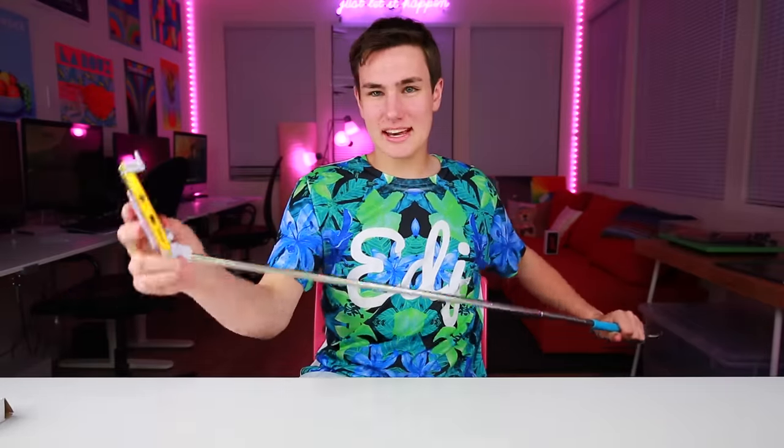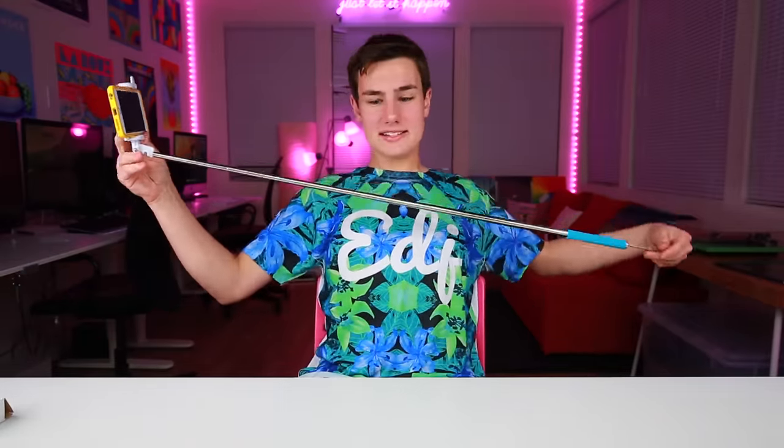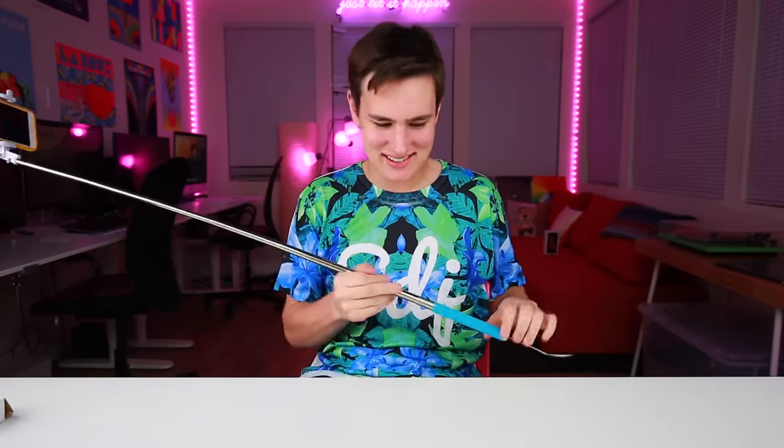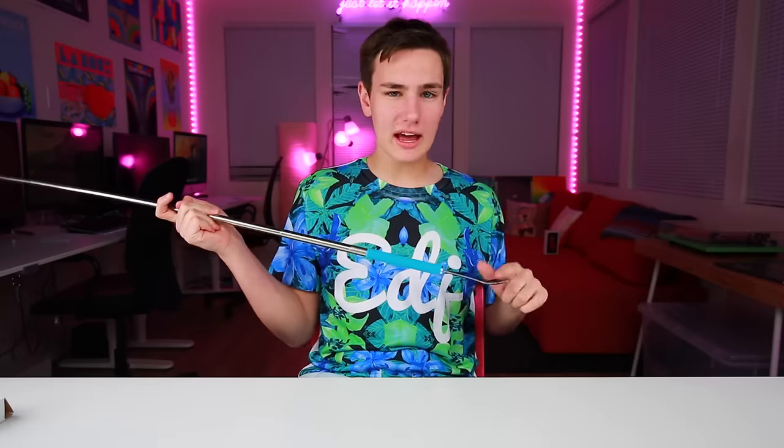It is a pretty big selfie stick. But with most, all you got is a handle with a button. I got a surprise for you guys — we got a spoon here. So what better way to utilize this spoon than eat some cereal?